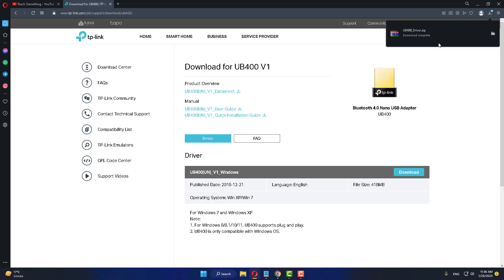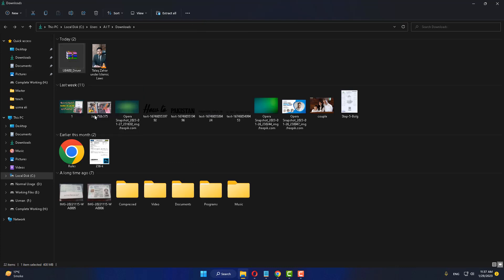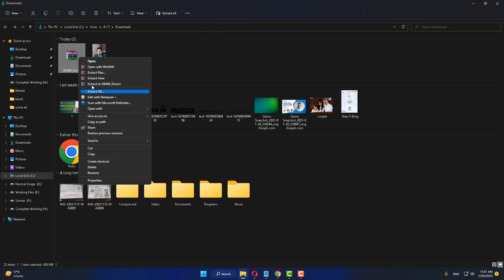After the download is complete, right-click the downloaded file and extract it.